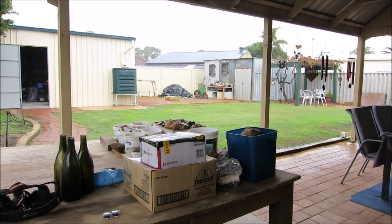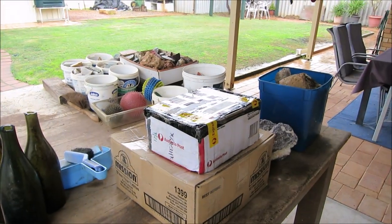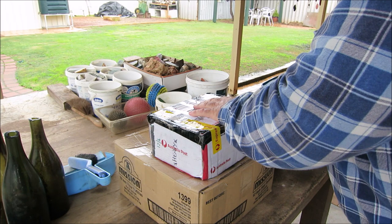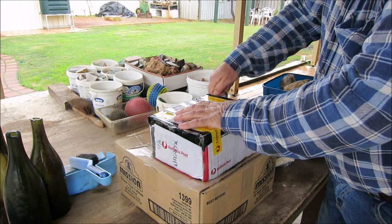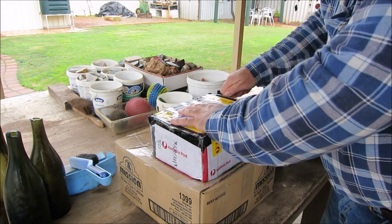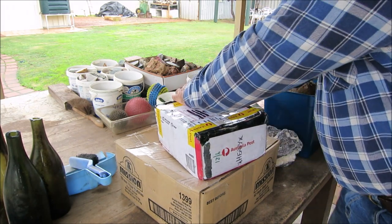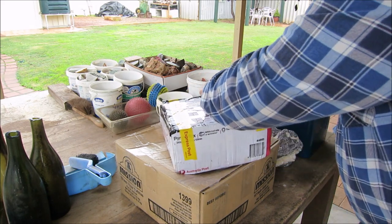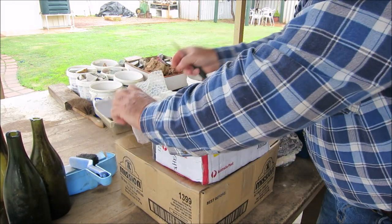I might have to bring these in a bit closer. Now we'll just open up the box and see what Lindsay has sent me. Lindsay sent me rocks in the past, or just recently actually. Lindsay sent me some unikite stone, and I sent Lindsay a box of rocks, and Lindsay sent me another box. Cool.